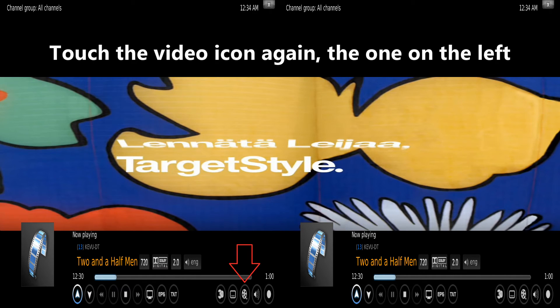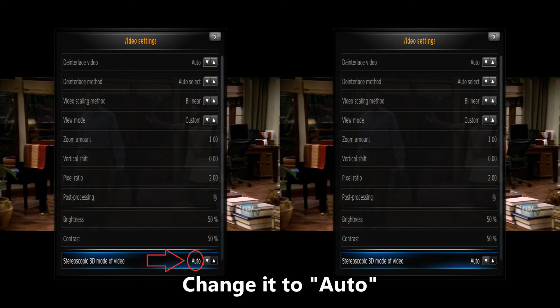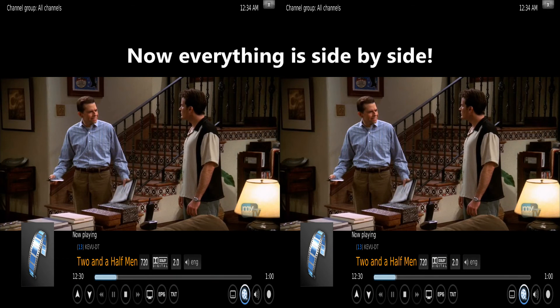Touch the video icon again, the one on the left. Go to the stereoscopic 3D mode menu. Change it to auto. Now everything is side-by-side.